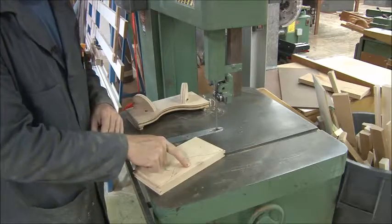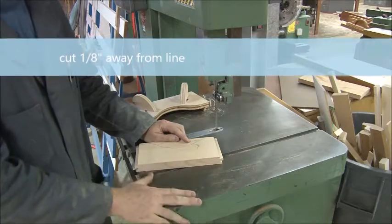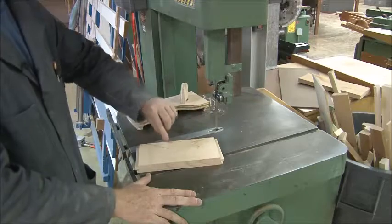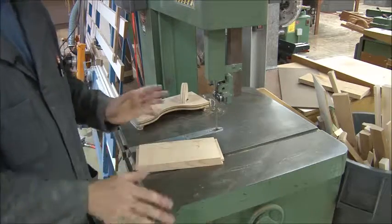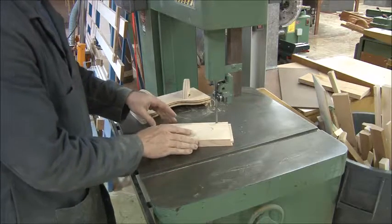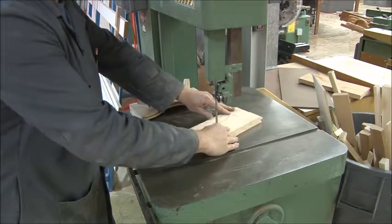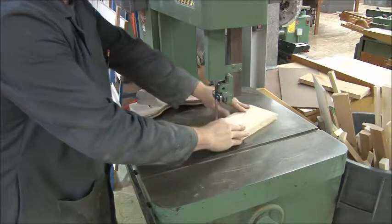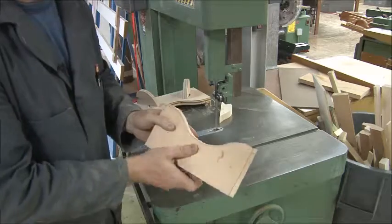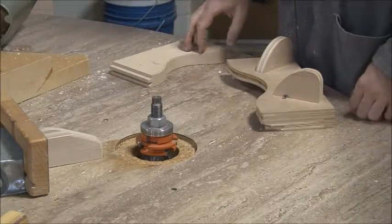Stay away from that line — make sure the blade is cutting off of the line. Do not prove how good you are on the bandsaw by getting as close as you can; I want you off the line because a shaper will cut the rest. There's no reason to get that close. Turn it on — I'm staying about an eighth of an inch away. I didn't actually cut right to the line here or here, which is fine; the shaper will do the rest.